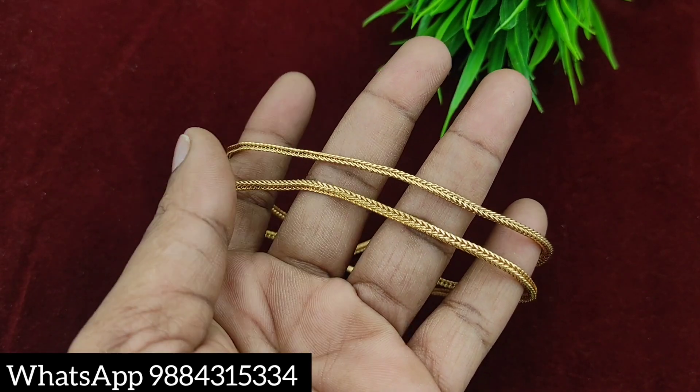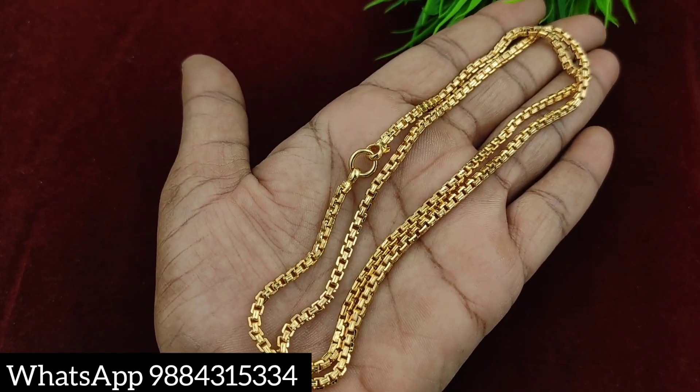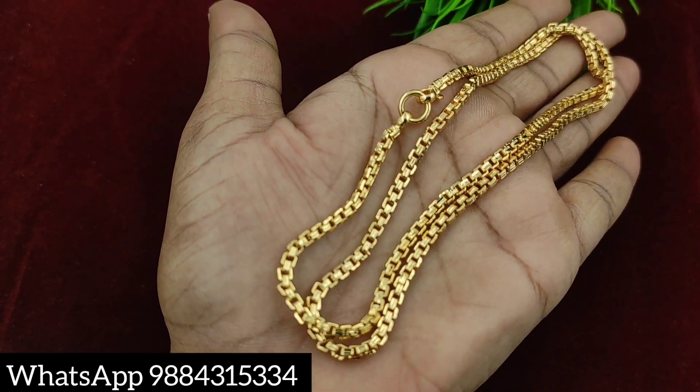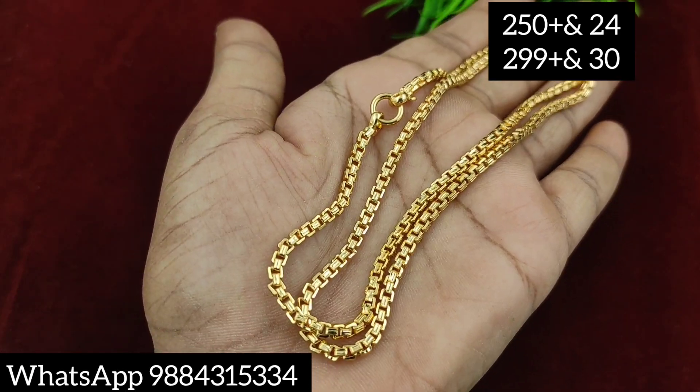Shipping is Tamil Nadu 60 rupees, other states 100 rupees. If you are interested, I will tell you about the same chain. This chain is available in 24 inches at 250 rupees and 30 inches at 299 rupees.